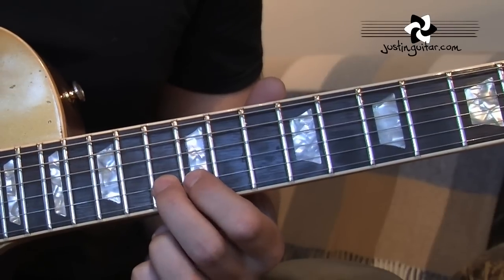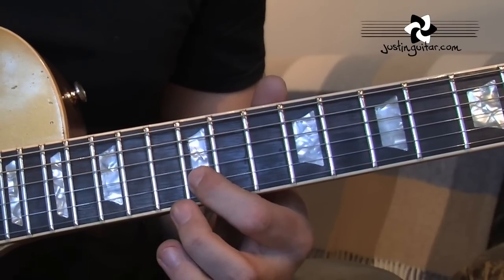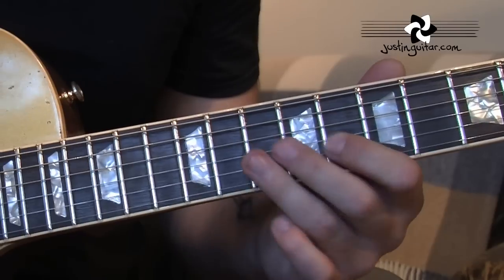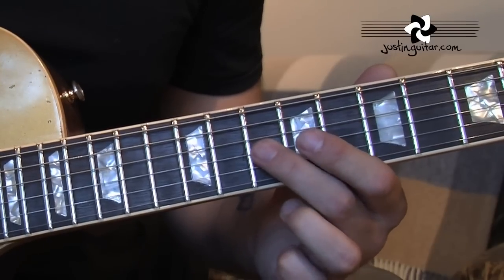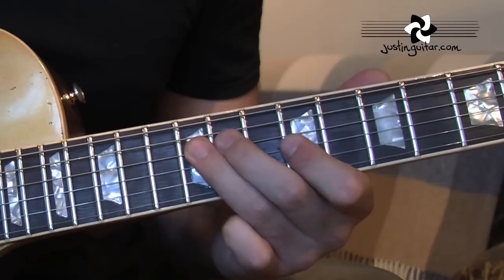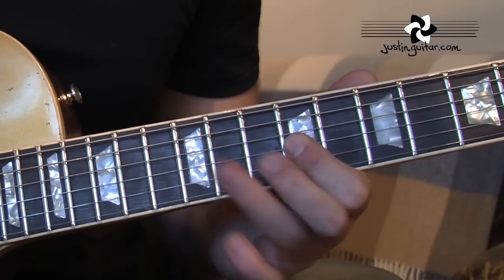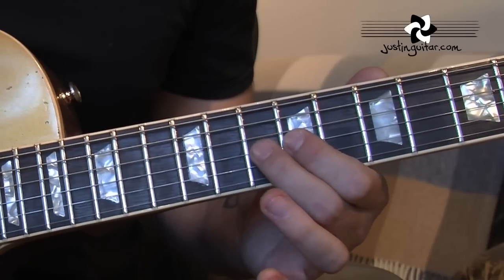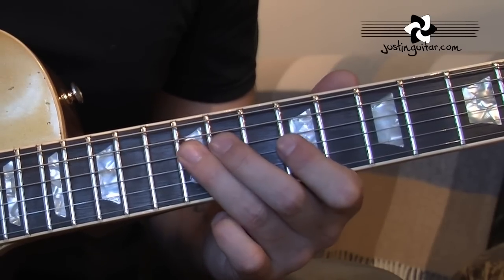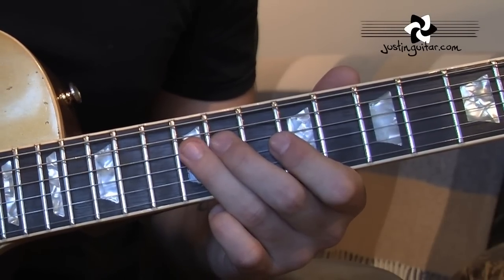Okay, next phrase we've got sliding up to the 13th fret, 12th fret, then slide up to the 10th, 8th. Then we've got here the 10th fret on the 3rd string, to the 12th fret of the 4th string. Very subtle, but it sounds lovely when you get it.